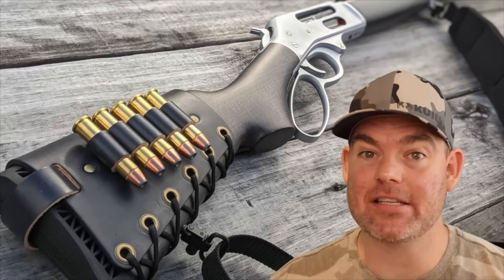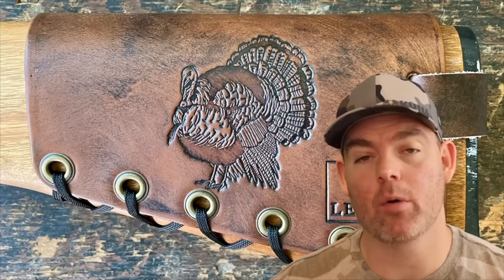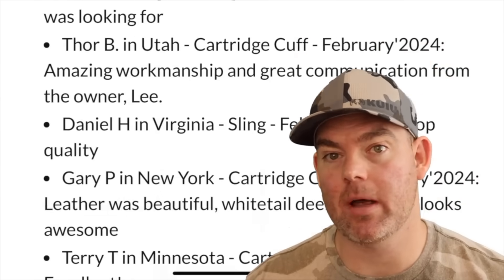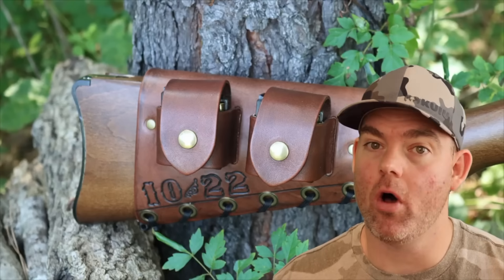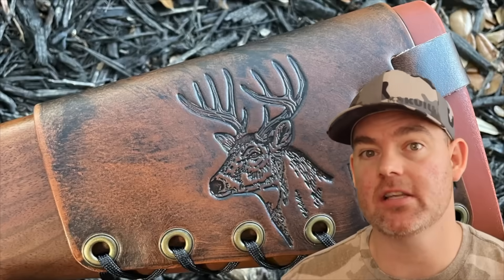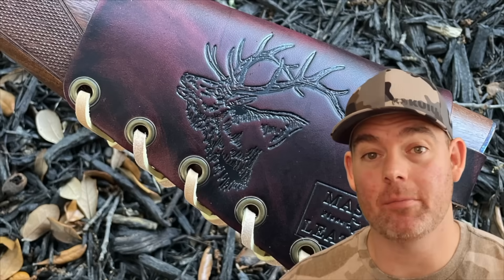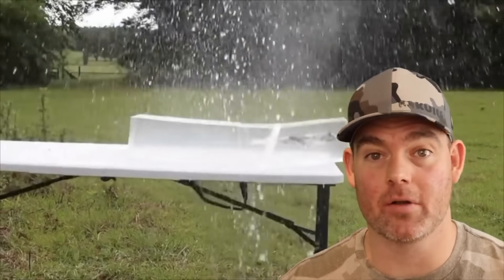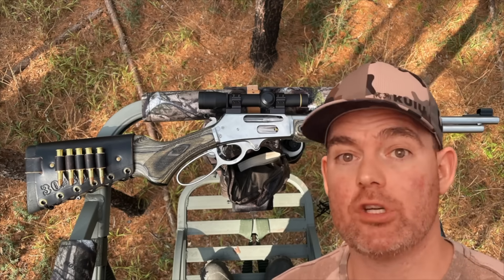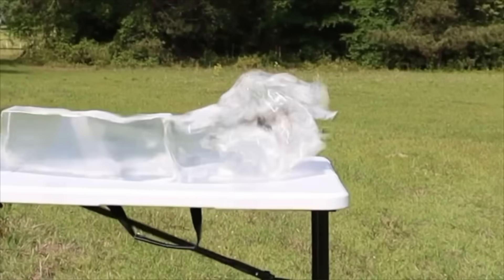What did you think about these loads — would you use them or pick something else? Let me know in the comments. Check out masonleather.com for handmade leather gear — I've been handcrafting leather gear for hunters for over a decade with hundreds of reviews and tons of customizable options including name, initial, and caliber stamping, as well as wild game designs, all made by me right here in the USA. Click the cards for more hunting ammo ballistics gel tests.